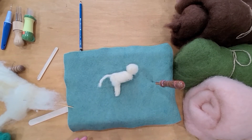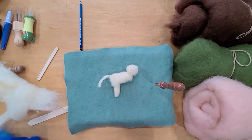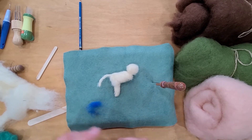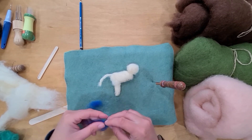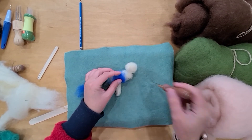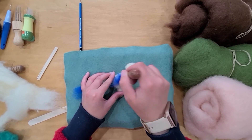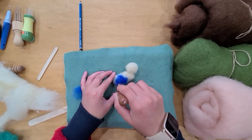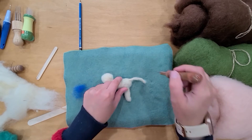Now to add color: I didn't pull out very many good animal colors since I didn't plan to make an animal during this video — so we're going to have a blue animal. This is Maori blue wool. You can just place this on top of the off-white base and felt it in place. That's one way to get color onto your animal. I'm also going to show you another technique on the opposite side.